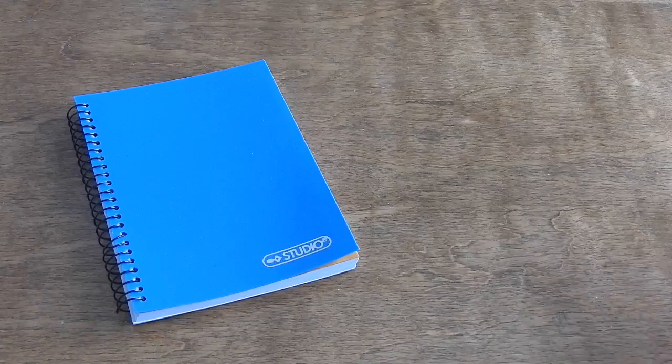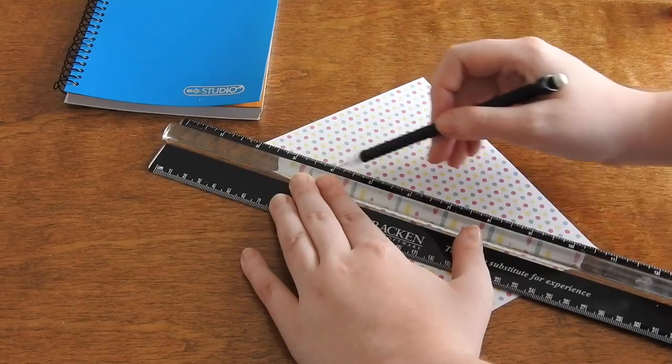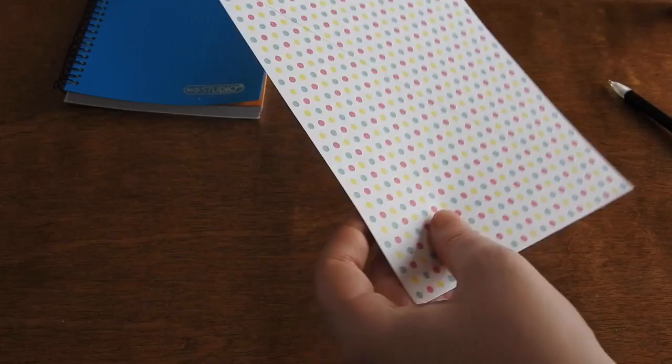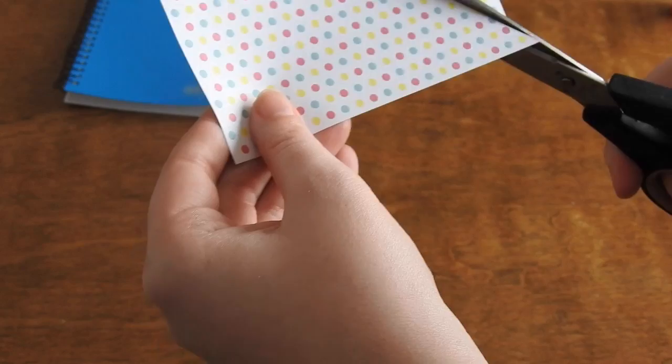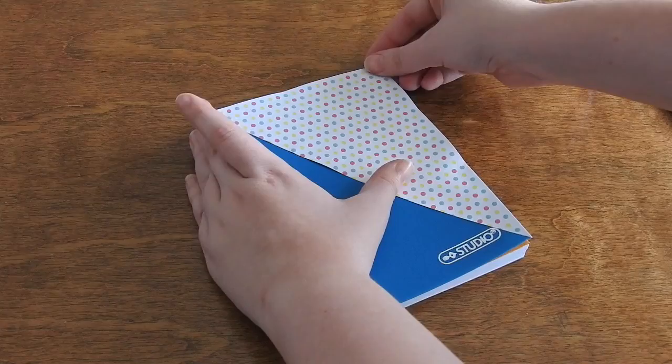For the two-tone notebook, this one's the easiest of the three. All you need is a notebook, scrapbook paper, scissors, a ruler, and glue. What I did was cut my paper to the desired size of the notebook, drew a line down on a diagonal, and cut it on a diagonal. You can do whatever design you want — I just did it so it was half notebook, half scrapbook paper. Then I put glue on the back of my scrapbook paper and stuck it to the notebook, and there you have the two-toned notebook.